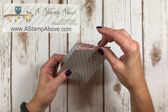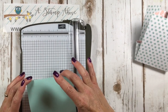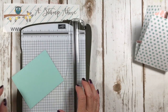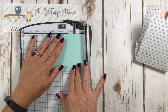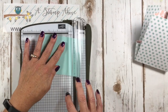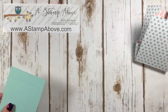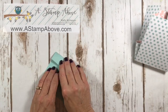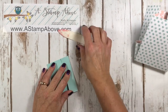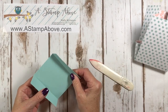Now we need a top for this. I'm going to bring my paper trimmer back in. I've got a piece that's three and three quarters by four and three quarters. We're going to score it at one inch on the long side, then turn it around and do one inch on the long side again. Fold that over and burnish. This is going to be our lid.